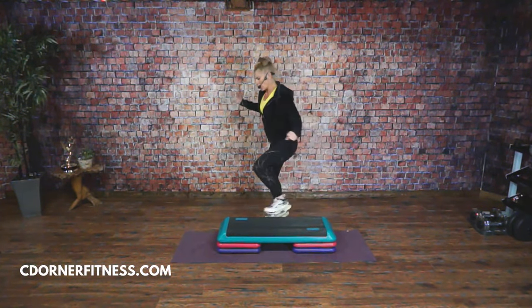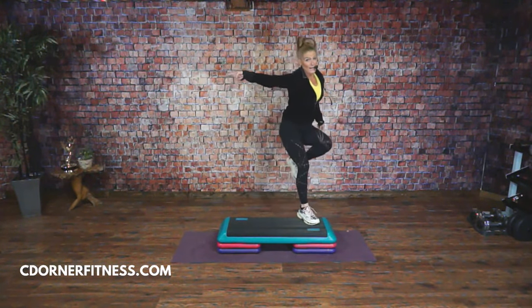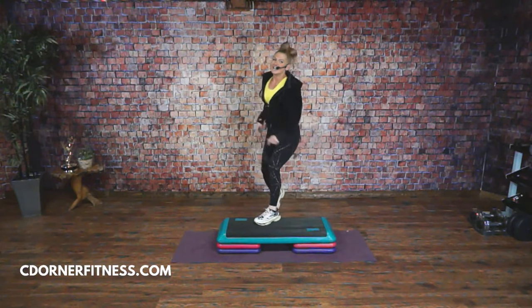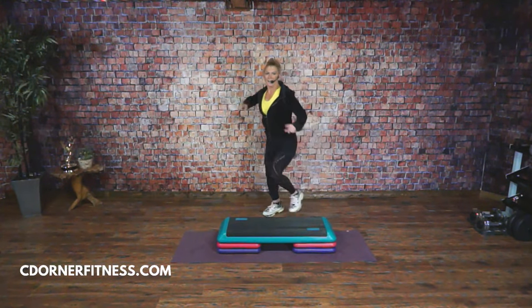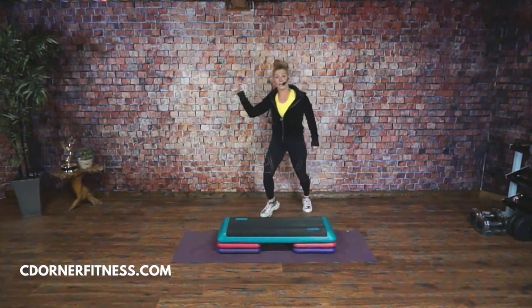Half reverse: one, two, three, four, down, and knees. Up. One more time — ready? Half reverse: one, two, three, four. Knees. One more time ready? One, two, three, four, knees. One more time: here we go, one, two, three, four, five, six, triple knee.